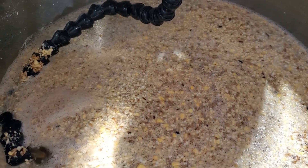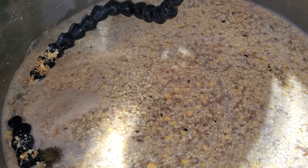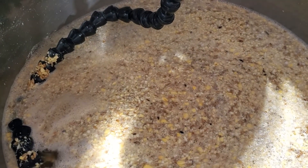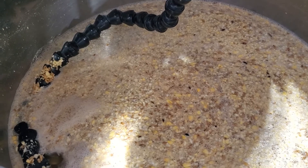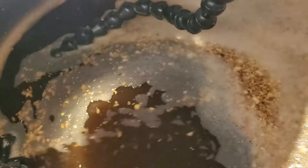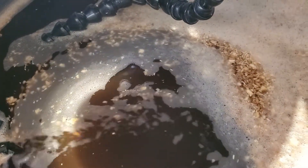We've got our mash temp of 64.4°C (148°F). I'm going to let it sit for 45 minutes and then step up a little bit — I'm trying to get this as attenuable as possible. After 45 minutes I'm going to jump this up to 67.7°C (154°F) and give it another 45 minutes.